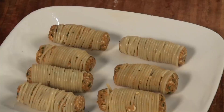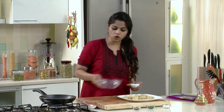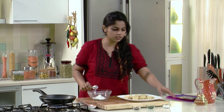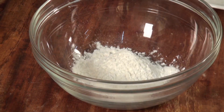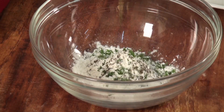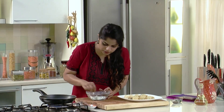We've coated our paneer fingers with spaghetti and you can see how gorgeous this looks already. We've got some oil heating up in which we're going to fry these. But before that, we're going to make a cornflour mixture to dip the rolls in before frying, just to ensure the spaghetti and paneer stay nice and tight and don't disintegrate. So let's get some cornflour in a bowl, add a little salt so we don't have a bland covering, a little black pepper powder, and some fresh parsley — which provides those green specks of gorgeousness and a lot of flavour. Let's mix all of this together.